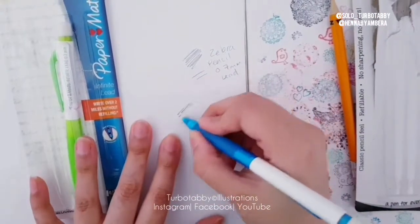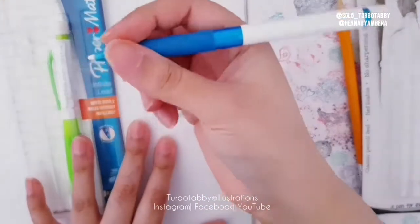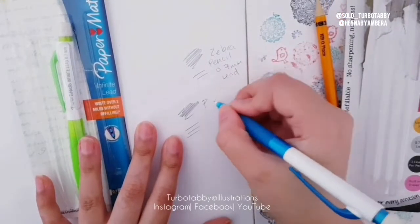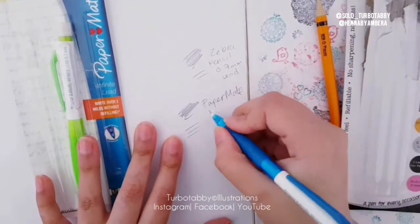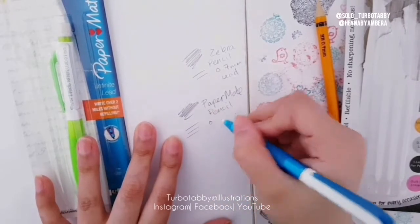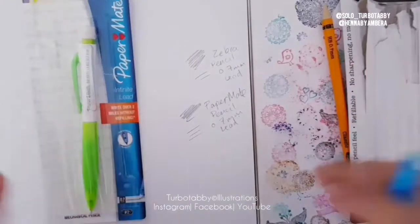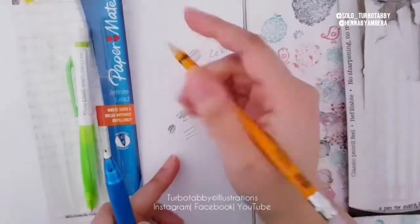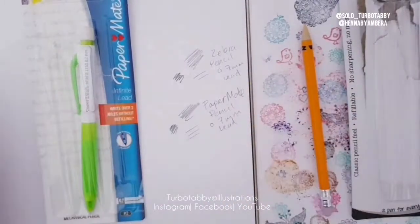I'm going to try this out now — just click it, normal. It feels really nice. I like the grip; I like a chunky pen or pencil sometimes. It's 0.7 lead as well. Let's see if I press hard with this one — okay, that's how hard I can press. Comparing it to the Zebra, there isn't much difference really; it's just a normal pencil feel.